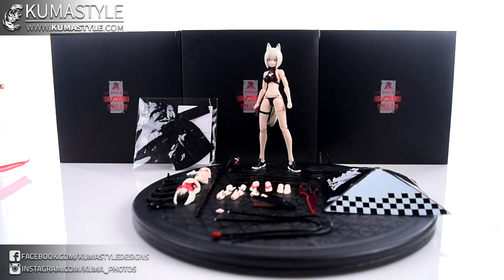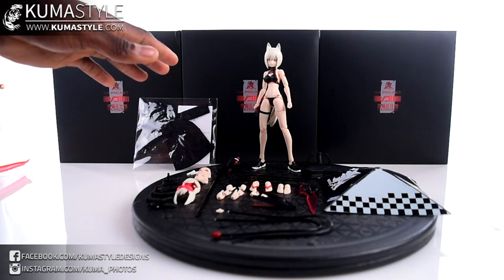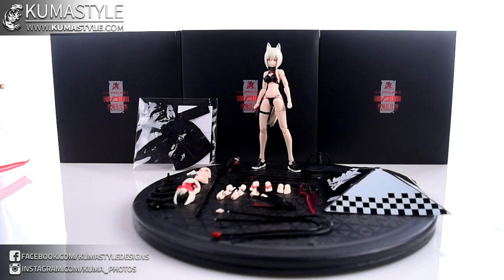Hey guys, welcome back to Kuma Style Reviews. I know, more Snail Shell, but I'm absolutely not sorry because I love them. This is their latest exclusive — not their latest figure, their latest exclusive. It is the uncoated, which means black and red decode version of their Jenryu swimsuit wolf, GN001 Wolf, swimsuit edition, uncoated version.